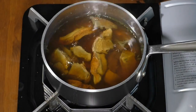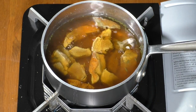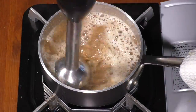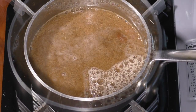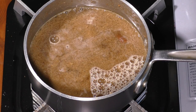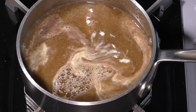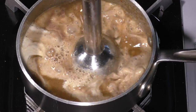Add 2 sprigs of thyme into the soaked wild mushrooms and simmer covered at low heat for 1 hour. Remove thyme sprigs and purée wild mushrooms with a handheld immersion blender. Season with sea salt and white pepper, then add 1¼ cup of heavy cream and continue to blend for a few minutes.